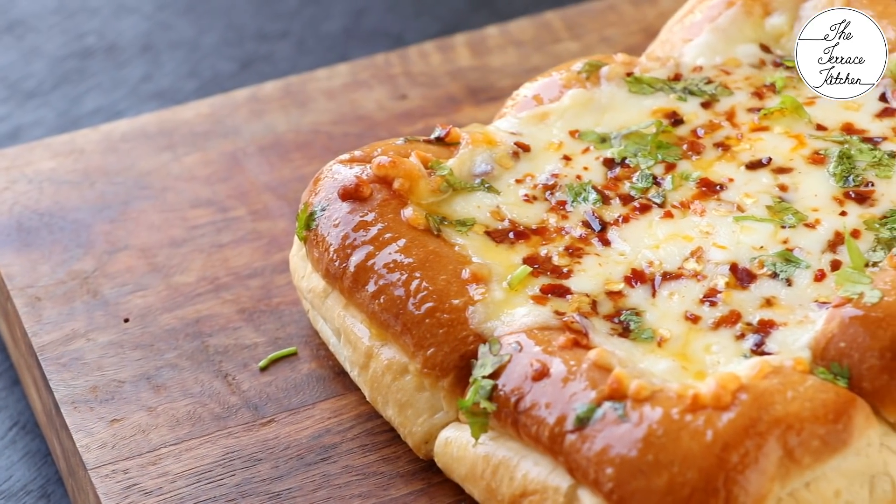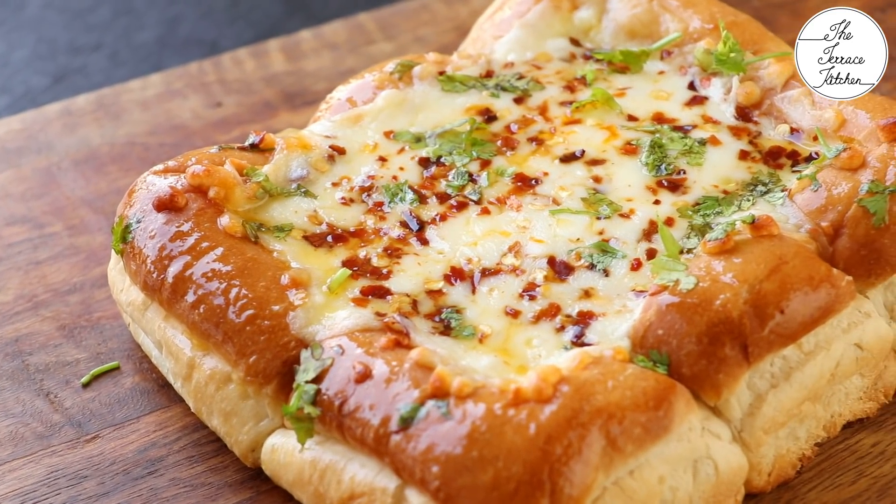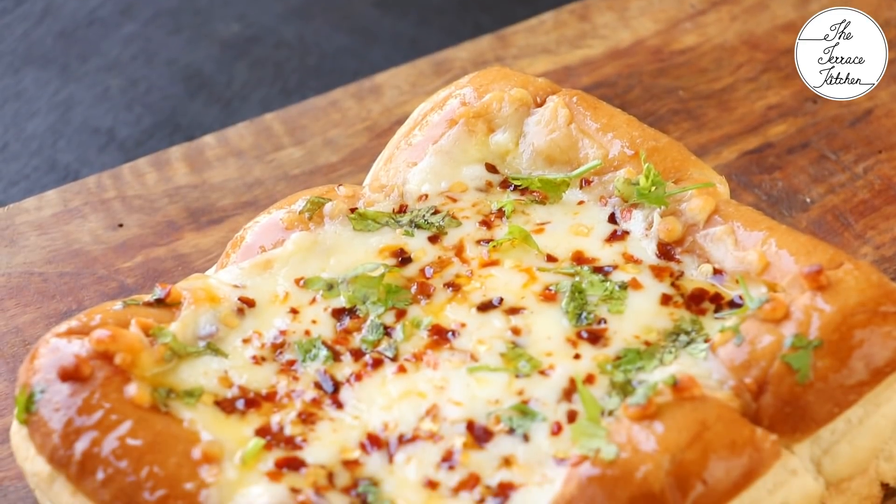If you like this recipe, give this video a thumbs up and subscribe to the Terrace Kitchen for more such wonderful recipes. Give this recipe a try. Enjoy!